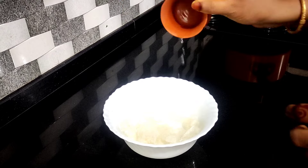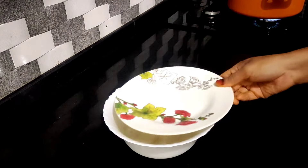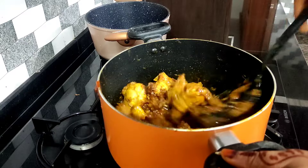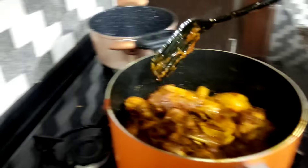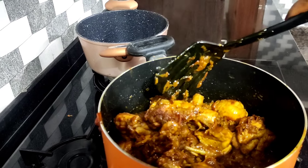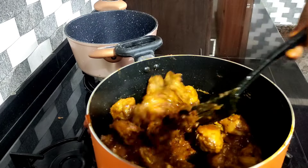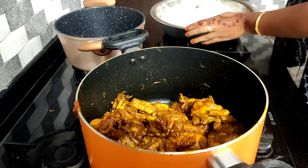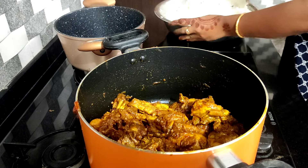We have no camera in the opposite direction — the camera is on the front. When I was on the front, I saw the camera in the front. It's very nice to eat, but it's not easy to eat.